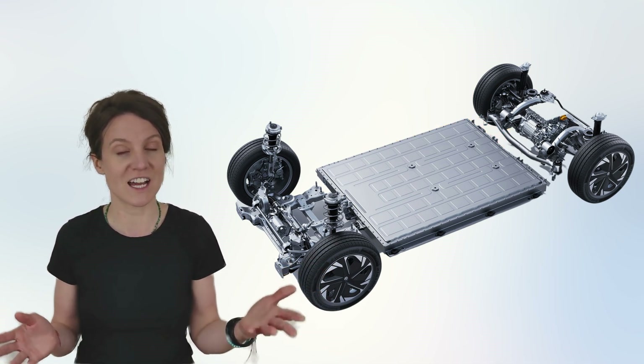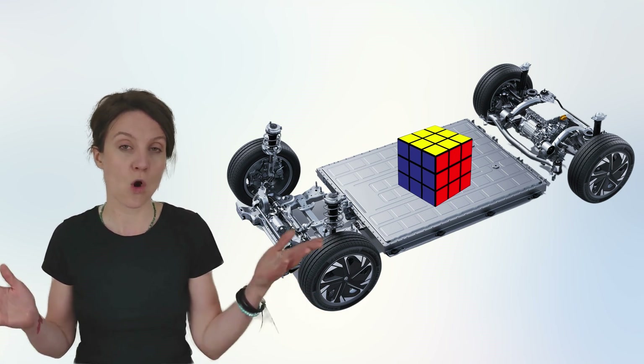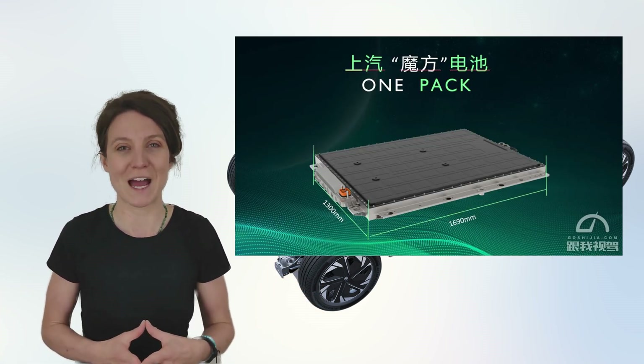Its uniquely designed MG Rubik's Cube battery, or as it's called in Europe, the one-pack battery.